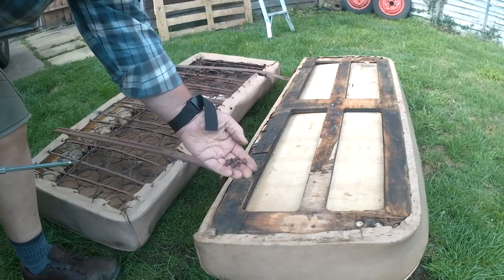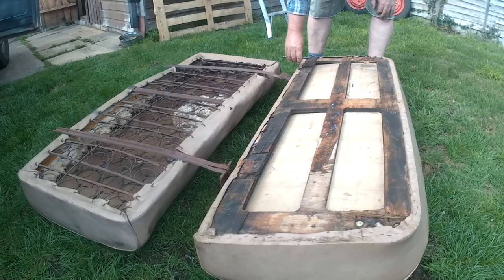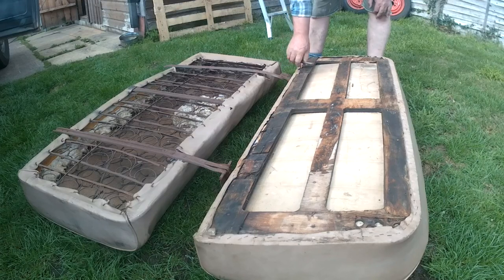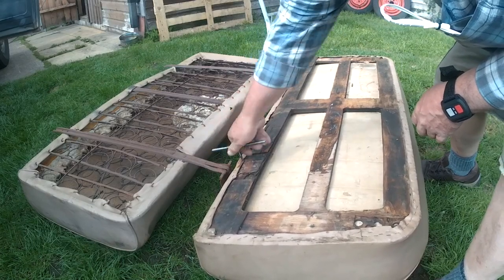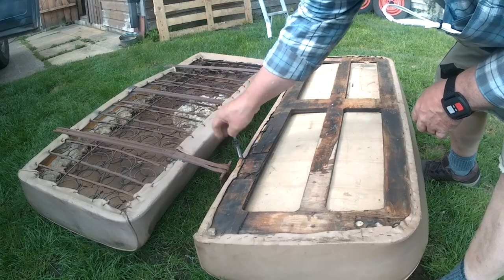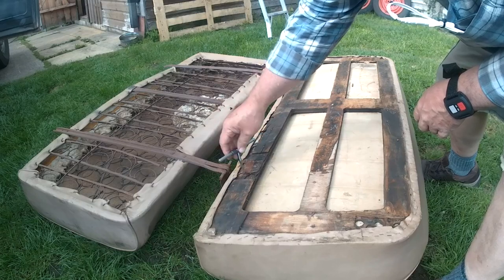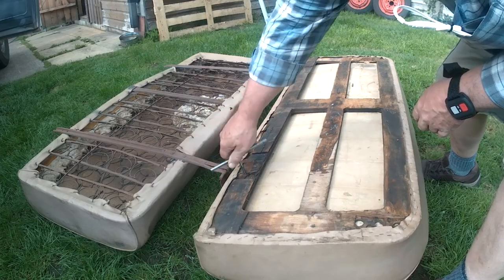I've just taken these screws out. A couple of them were tight, so I'm going to run a tap down through the holes. I could be lazy and put it in the electric drill, but sometimes you just gotta be a bit old school. It's only cleaning the threads, so it shouldn't be too difficult. Good taps and dies are one of the best things you can have — good quality secondhand ones are the best unless you can afford brand new good quality ones.